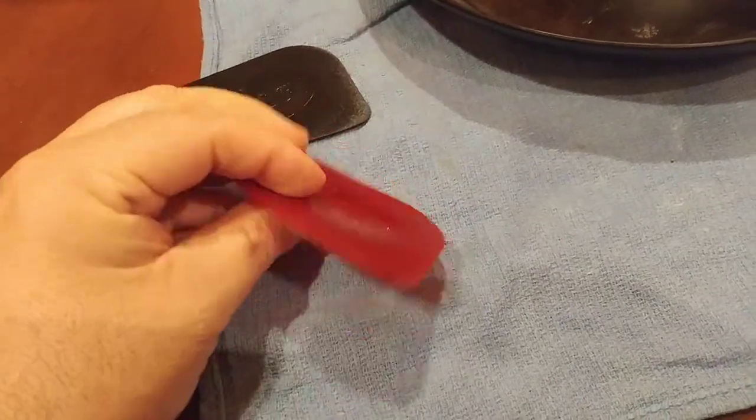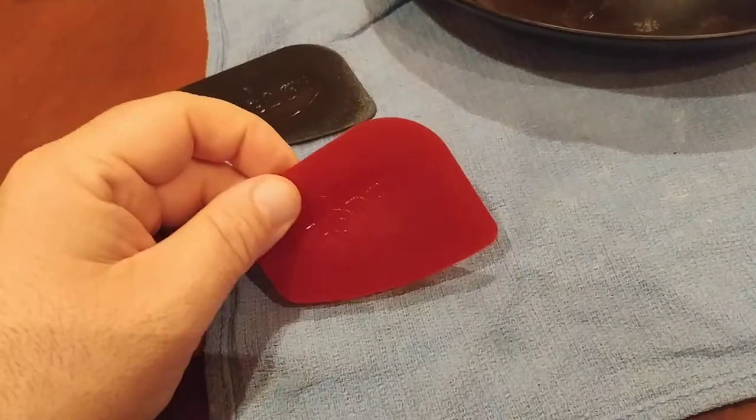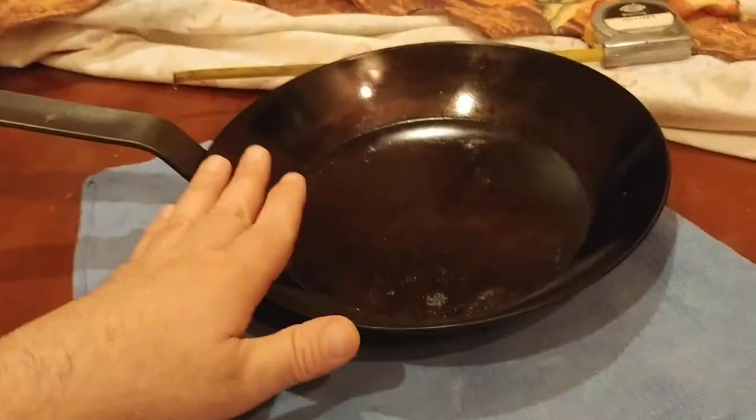Technically, these aren't really meant as dough scrapers — I wouldn't use them in that respect. They're more of a harder plastic, meant specifically just to clean out a carbon steel pan, a stainless steel pan, any kind of pan really.